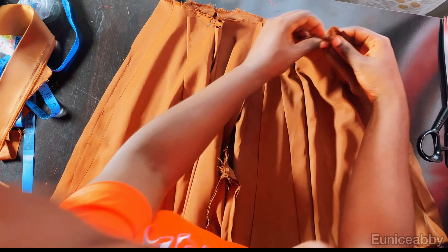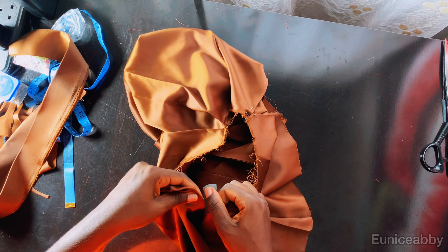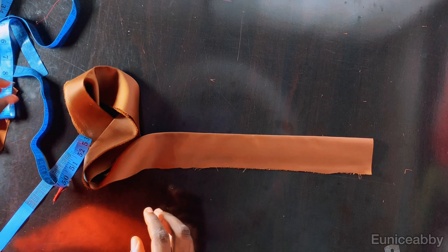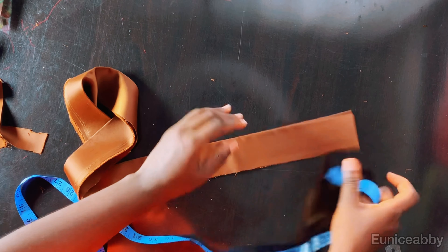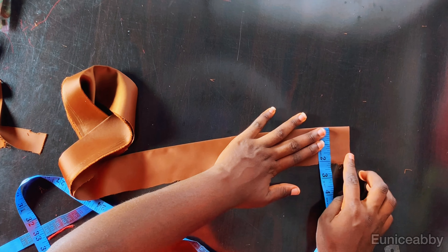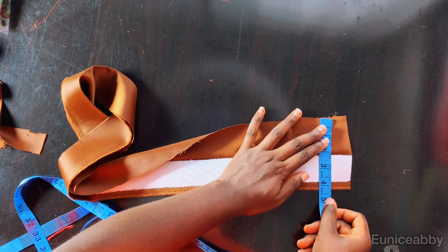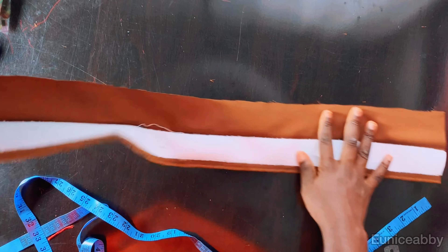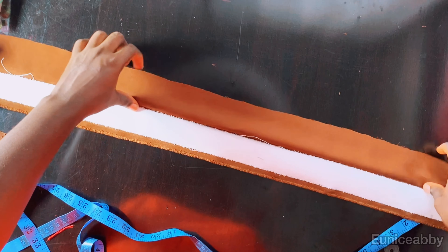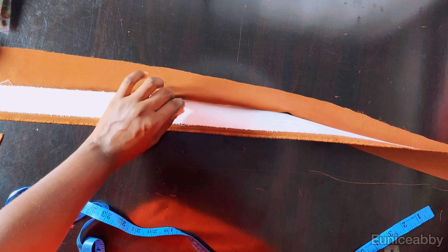I've gone ahead to join the sides and the crotch area using the allowance added. Now decide where you want your zipper — left or right side. I chose the right side. I'll proceed to loosen that side with a razor blade or seam ripper. The next step is to work on the waistband. My waistband unfolded is two inches — my normal waistband width is 1.5 inches plus 0.5 inch allowance makes two, and that half inch is used to join the waistband. When opened up it's four inches in width.